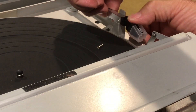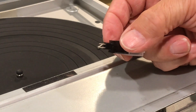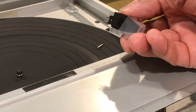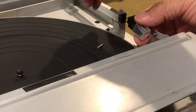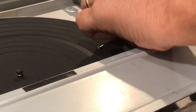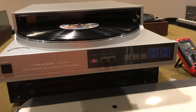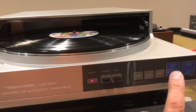Once the screw is out, you'll be able to pull the cartridge straight forward — here's the cartridge. To install or replace a cartridge, simply reverse the procedure: take the cartridge, get the pins aligned into the opening, and push it in straight. It just kind of snaps in place. Put the screw back on and you're back in business.